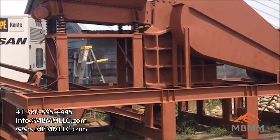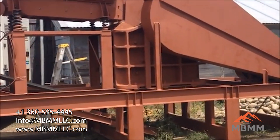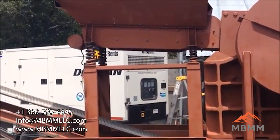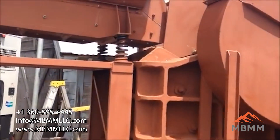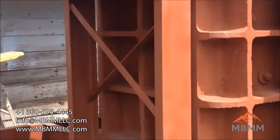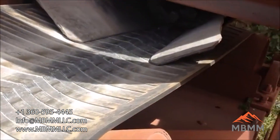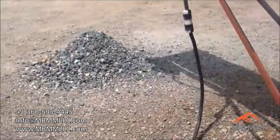This is Jason Gaber with Mt. Baker Mining and Metals. I wanted to take a video today of our 16 inch by 24 inch jaw crusher module. It's got a vibrating hopper up top, falls right down into the jaws, and then the crushed material comes right out the bottom up the stacking belt into a pile.